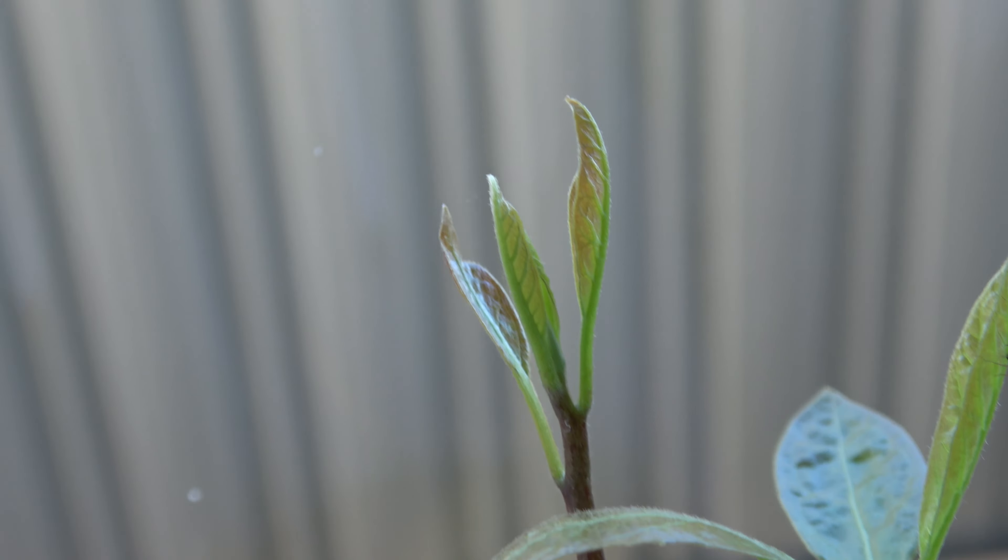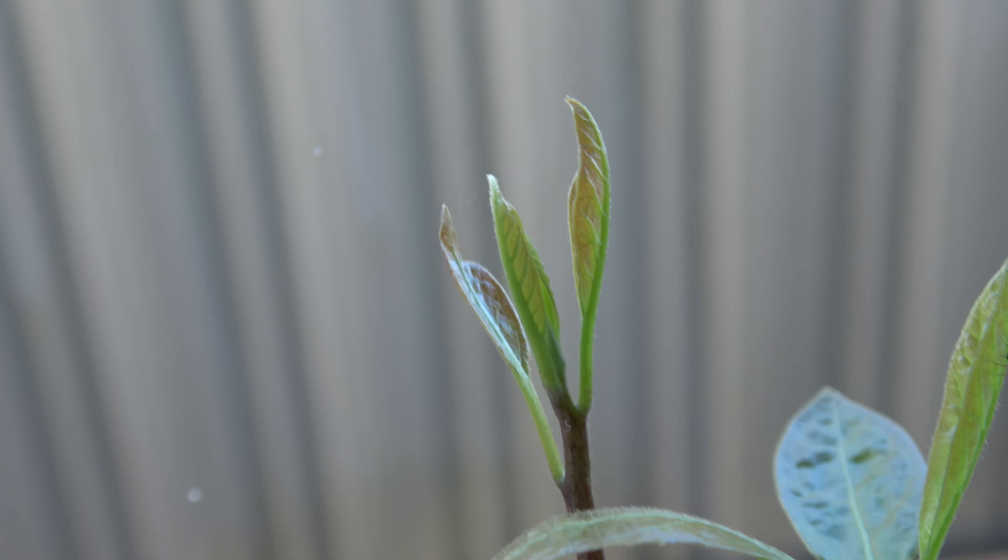I'm going to have some compost. Grown avocado, which he grew from a seed. It's got a lovely long root. It's going in this pot. I'm assuming it will need to be placed in the sun.